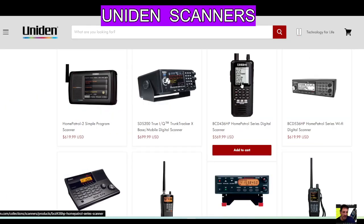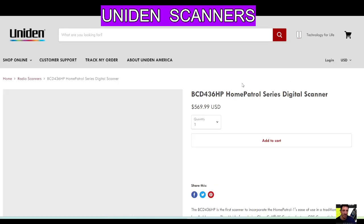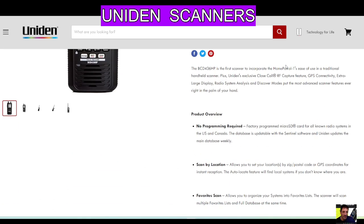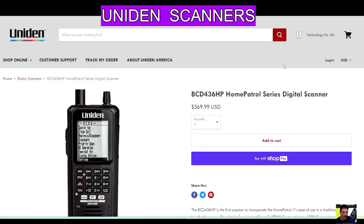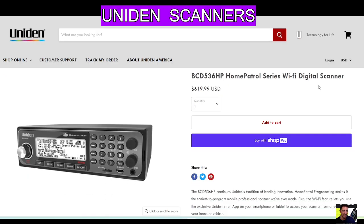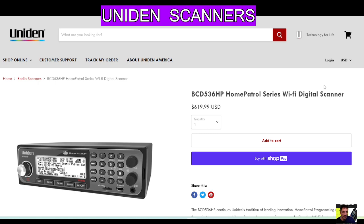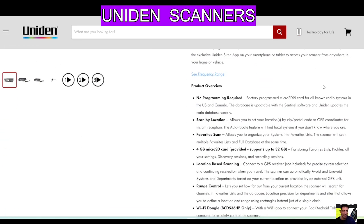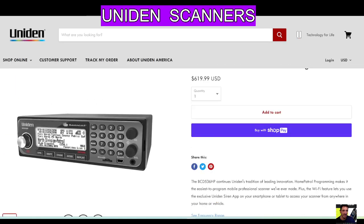This one here I've never seen before actually — the Uniden BCD436. Go back — I've seen this one, it's a very nice looking one, isn't it? The BCD536HP. Go back.